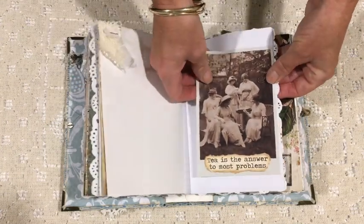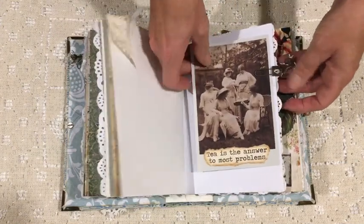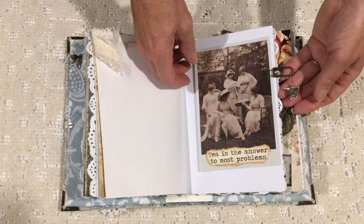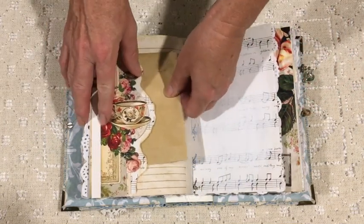Again one of my vintage postcards, and then I've added one of the sayings that comes in the kit — 'Tea is the answer to most problems' — and then there's another one of those glass teapot charms.